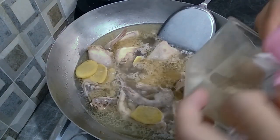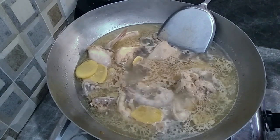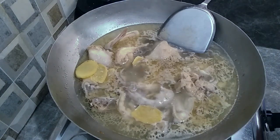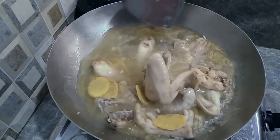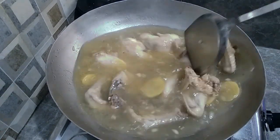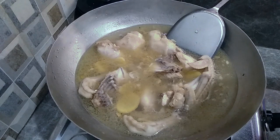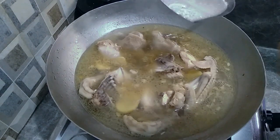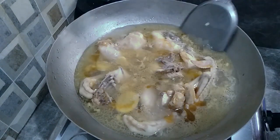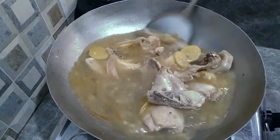Then we add the salt — about 1 sdm rata — and lada, about 1 sdm rata. Then 1 cup of flour, 1 cup of water, and 1 sendok makan. Teman-teman bisa tes rasa.